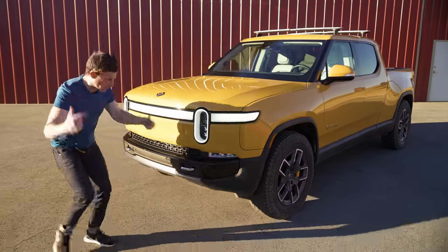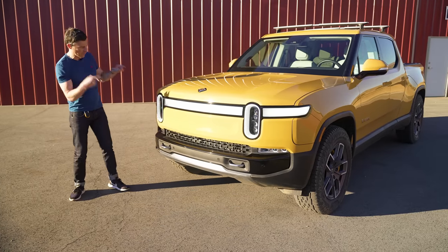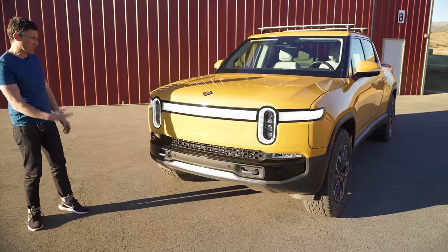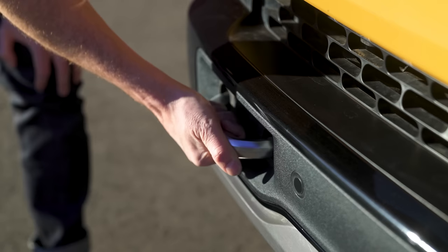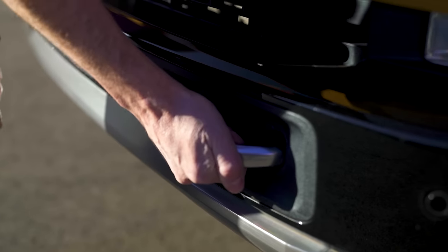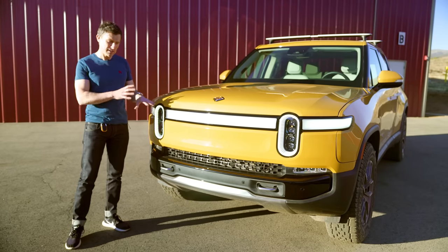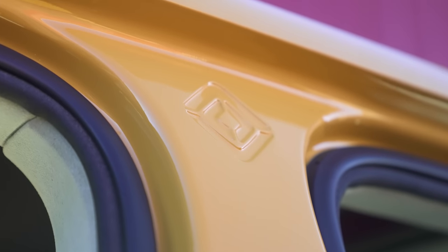Down the side we've got the Rivian logo. Here at the front it's looking really modern again — look at that huge light bar. I love the design of the front and the way they have the main headlight elements here. This one has the upgraded off-road pack, so you get extra tough ruggedness and tow hooks. The Rivian logo appears throughout the truck — on the lights and on the pillar between the front and rear doors.